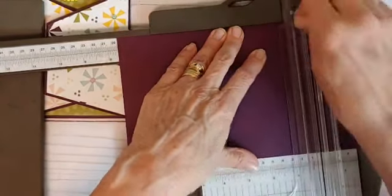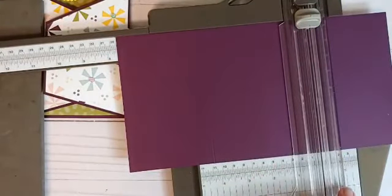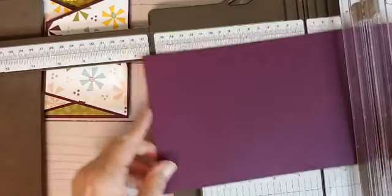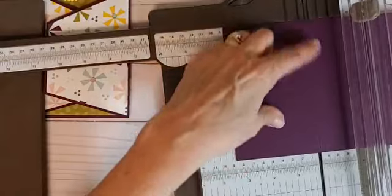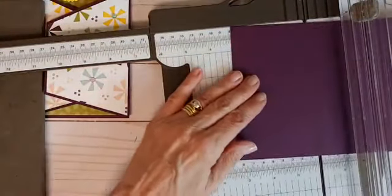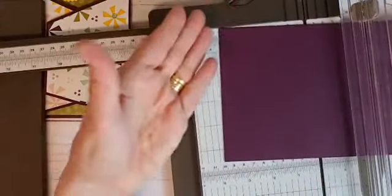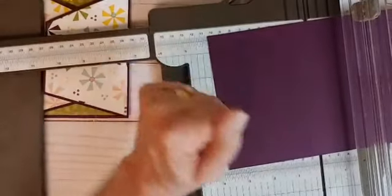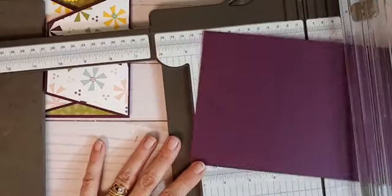If you are an experienced crafter, you probably will have noticed that you could have made your first score at 3⅛, and then just turned it around and scored it again at 3⅛, and you'd end up with the same measurements. Either way you like to do is great.